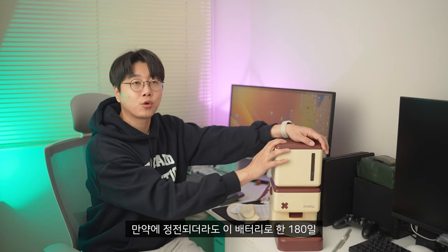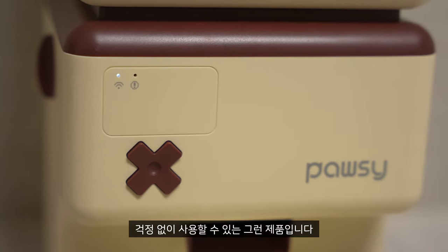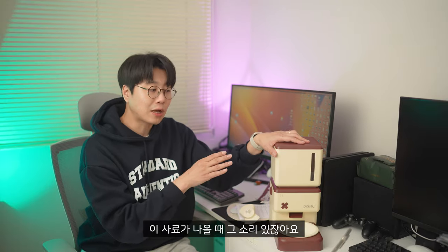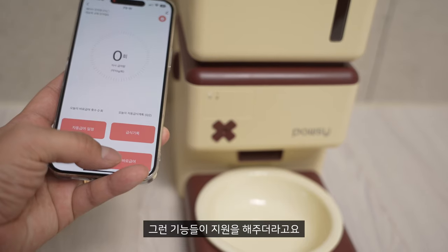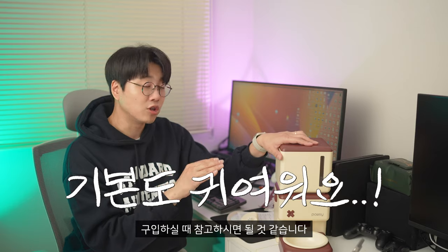If it's a battery, it can be used for 180 days, so I can't use it. And if I bought the analog version, I bought the sound of the sound of my voice. But the Wi-Fi version is a set of sound, so I can buy it when you buy it.